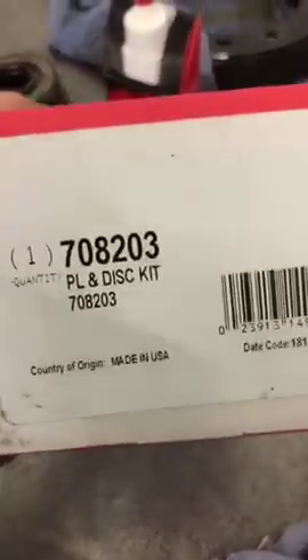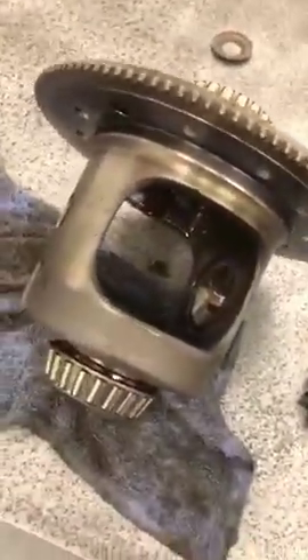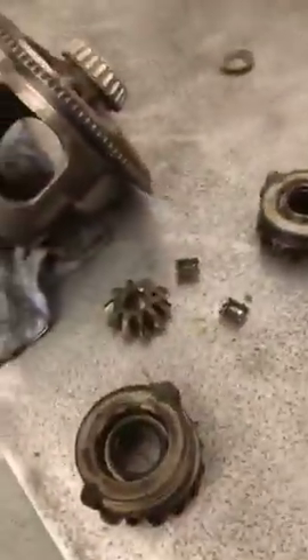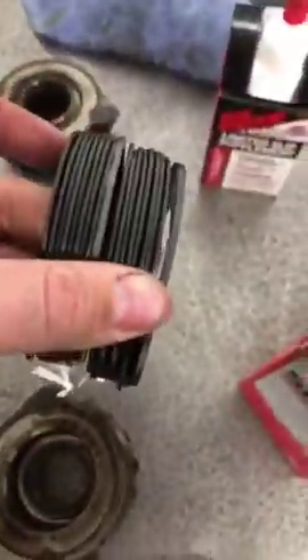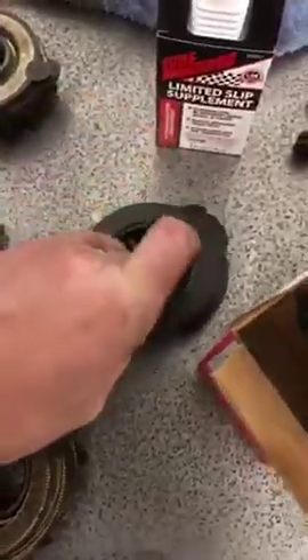You can get a rebuild kit from Summit Racing or your auto parts store. That's the part number for this one. This rear end, in case you're wondering, is a nine and a quarter - a corporate rear end out of a Ram Charger, half ton stuff. It comes with pre-stacked clutches, a spring washer, and all the clips.